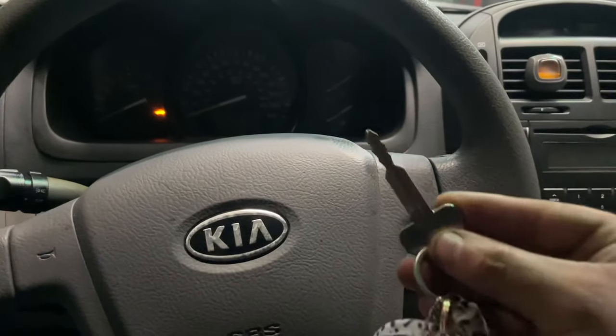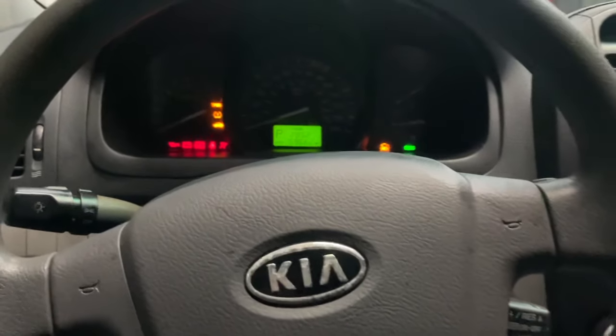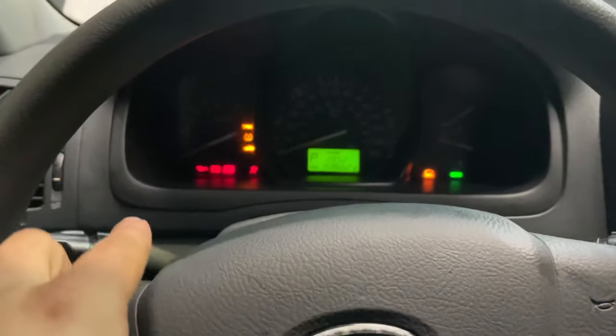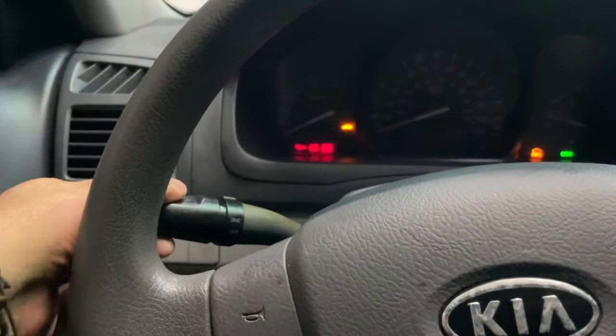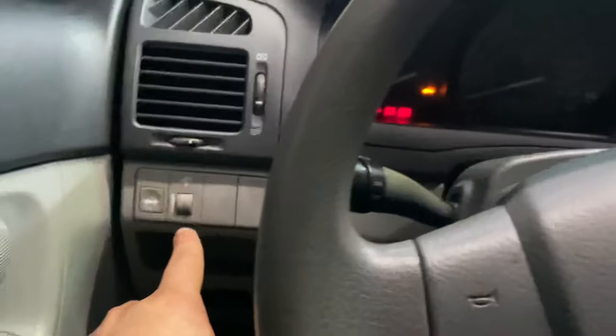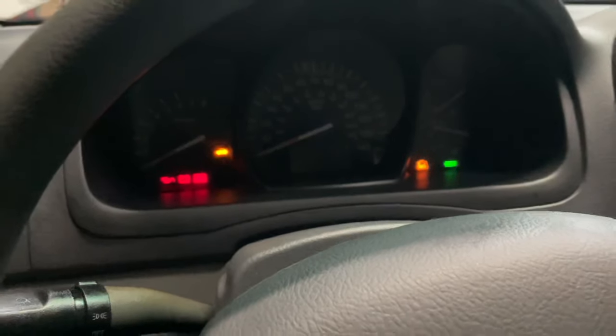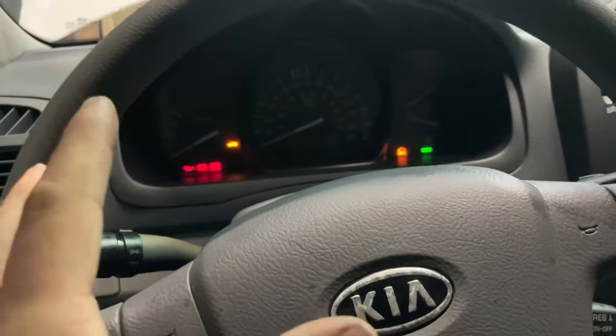Let's see if we can recreate this customer complaint. We have the key right here, let's put that in. As you can see we have all these other lights, but if we try to turn on the actual lights for the instrument cluster it is still dark. We can see outside we have our headlights — so that's working — but in here it's not working. And we have our little dial right here that we can move and we're not getting anything.